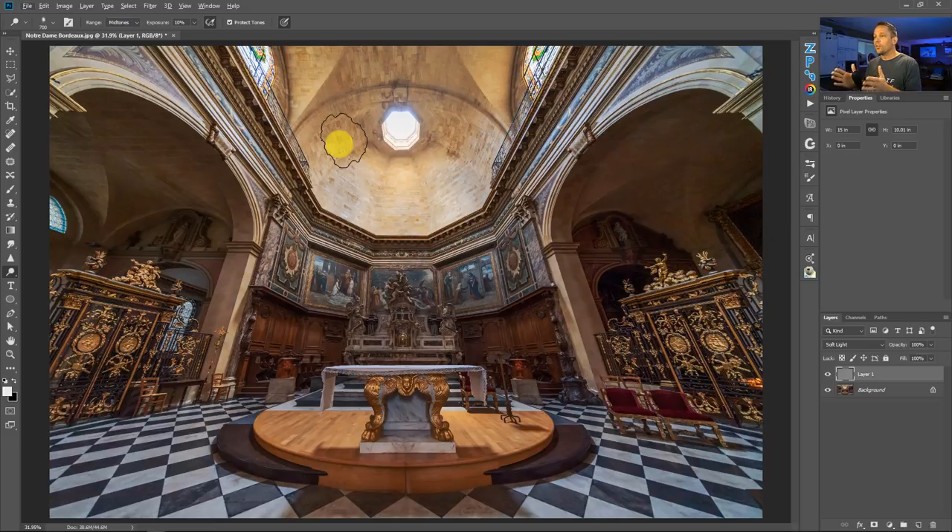Looking at this image, it's a beautiful photo of Notre Dame in Bordeaux — the Bordeaux Notre Dame, not Paris — taken with a 10 millimeter lens, an extremely wide angle lens, which I love using in these environments because it really accentuates the architecture and sucks you right in. But it's a blank canvas; it needs some work.